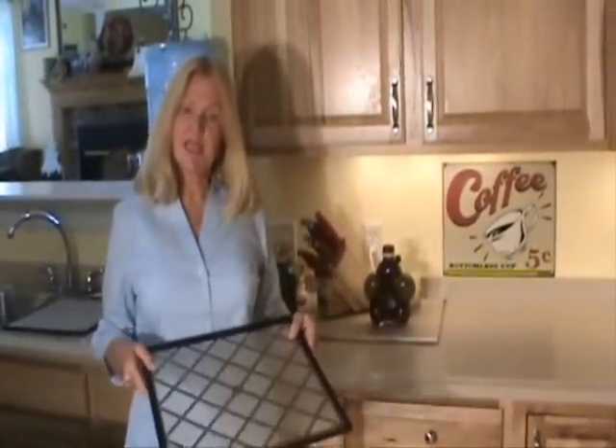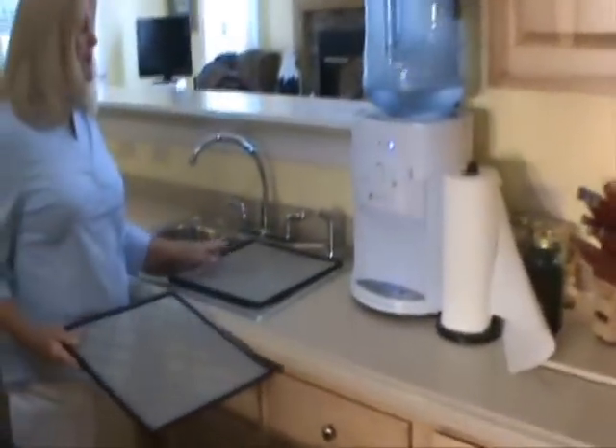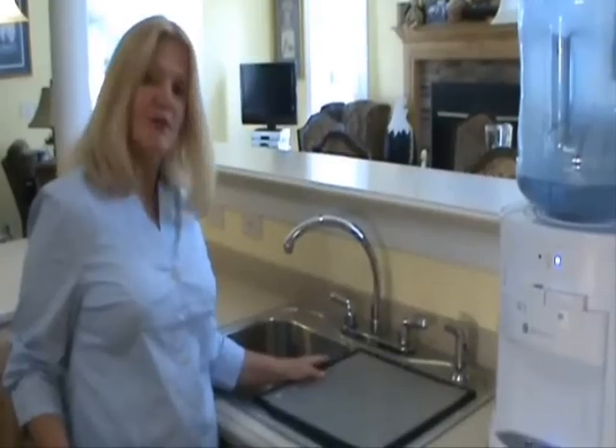While they're blanching, I'm going to take these trays and place them over my sink like this, and use them as a strainer. Because the less you move your blueberries, the less chance of mushing you have. I found this to be a great idea.